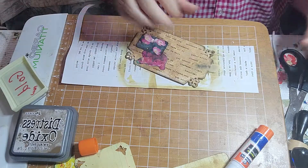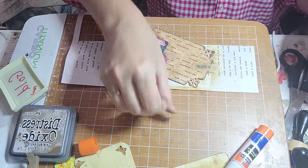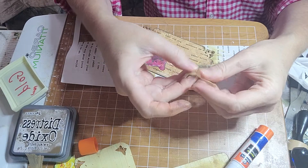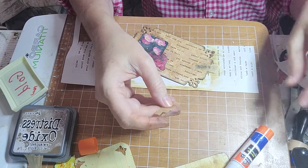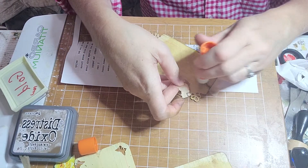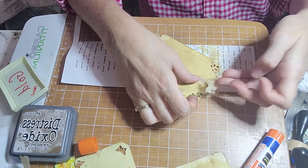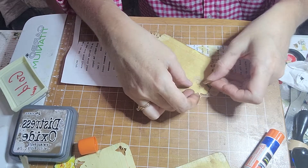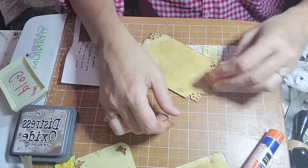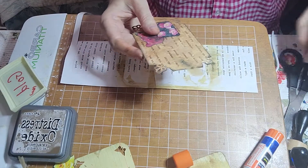And then we do the other side — grab some more tissue. Your hands need to not have glue all over them. I had to blow on it. I'm going to do the other side. This lovely crack — I did it again. That's okay. Now I'm going to cut or tear off the edges — I think I'll cut them.